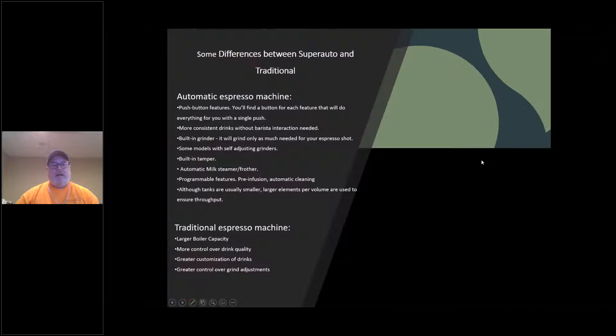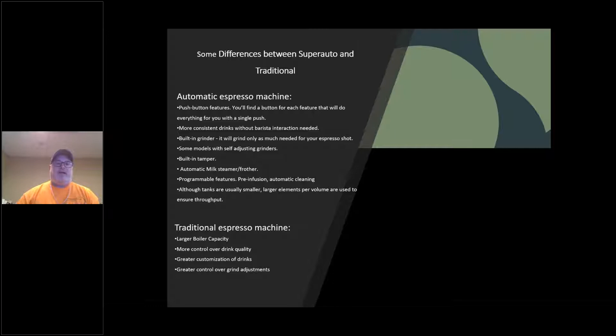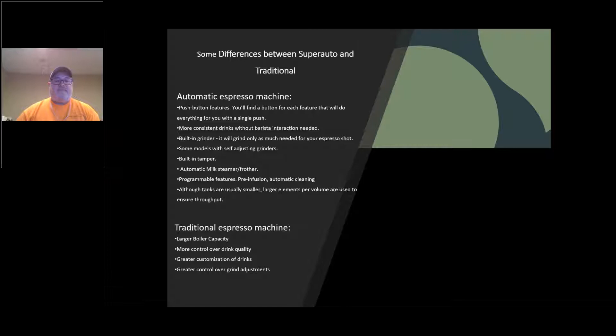A modular machine allows you to remove components intact. You have essentially a steam boiler, a hydraulic module or coffee tank, and a mechanical module or grinding assembly. On a truly modular machine, you can pull the entire assembly — steam tank, control system — out and work on it independently. In some cases the machine can still operate during that process. That is a fully modular machine.